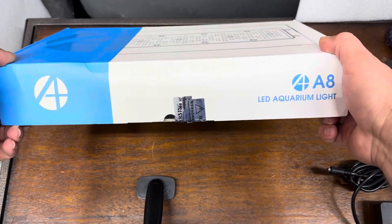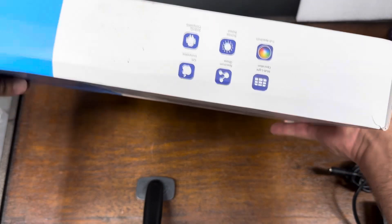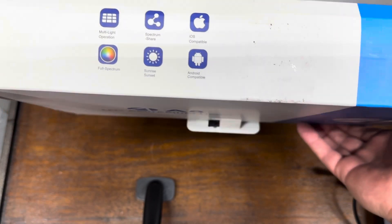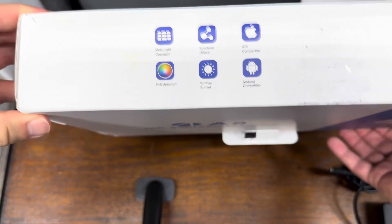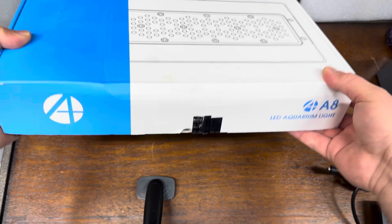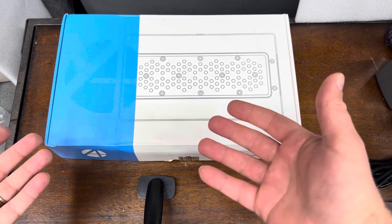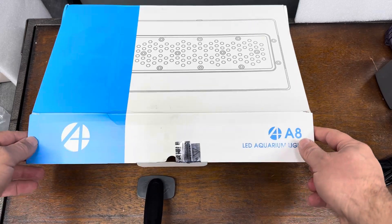Here is the box that the A8 comes in. Let's take a look at it first. Obviously it's been banged around — you can see some scuffs and a little flipping around here. You'll notice 'app control' on the box, so this light does come with an app, and reports are that the app has been vastly improved in the recent couple of years. The box has a nice clean back and is actually pretty impressive. I thought it would come in just a standard cardboard box, but they have a fairly well-finished box, despite the scuffing you'd expect from any AliExpress shipment.